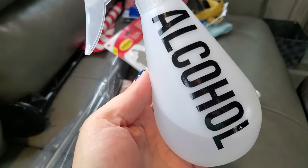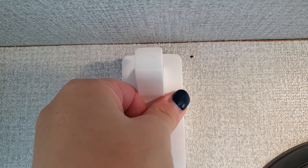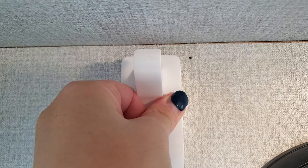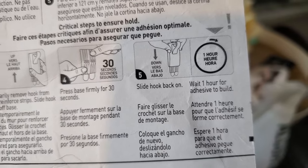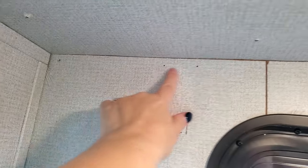I marked the wall where I wanted them and cleaned the wall really well with alcohol. Then you stick them on firmly and press for 30 seconds. According to the package directions, you want to wait at least one hour before putting any weight on the hooks — take it from me, I got in a hurry and my curtains fell down after like five minutes.